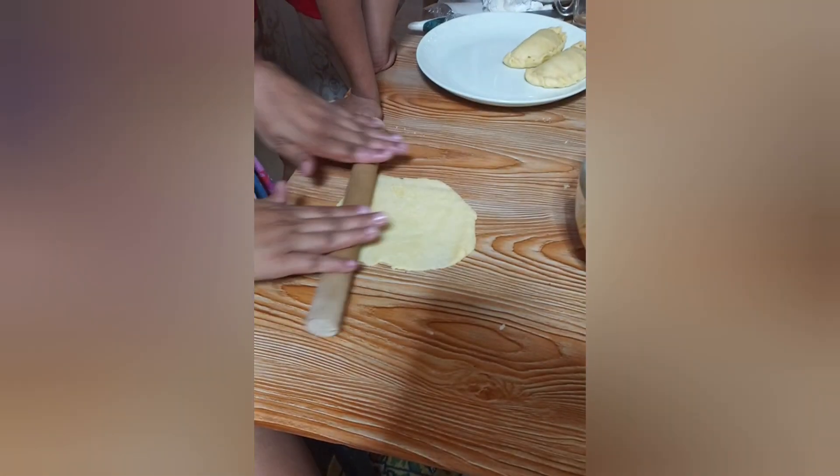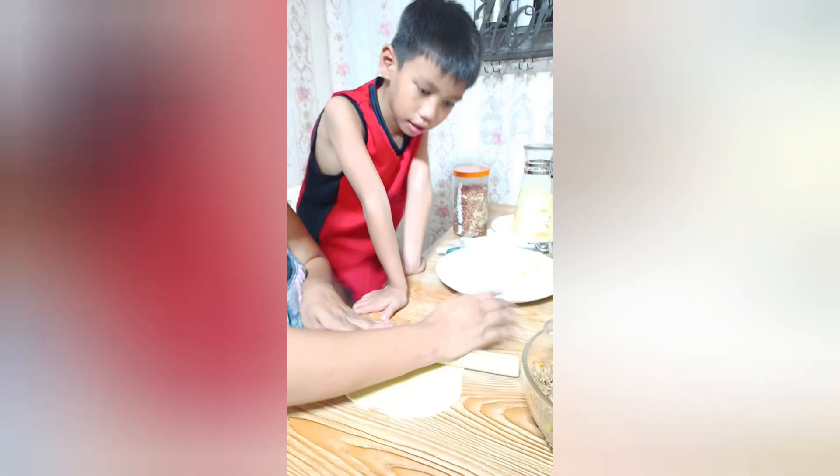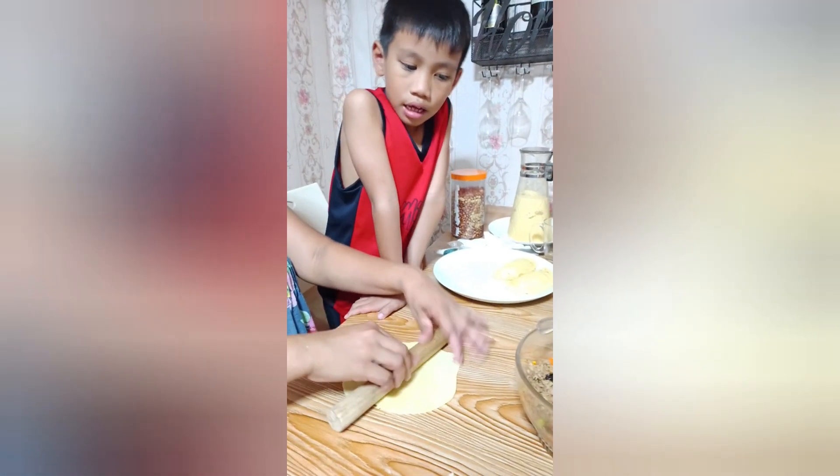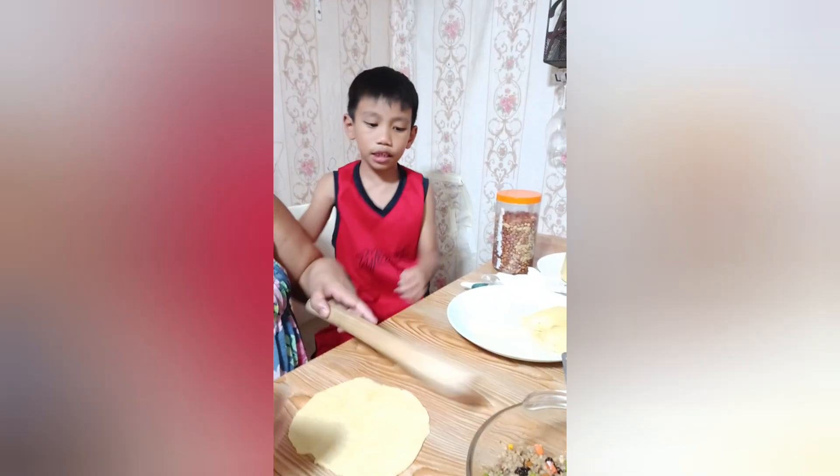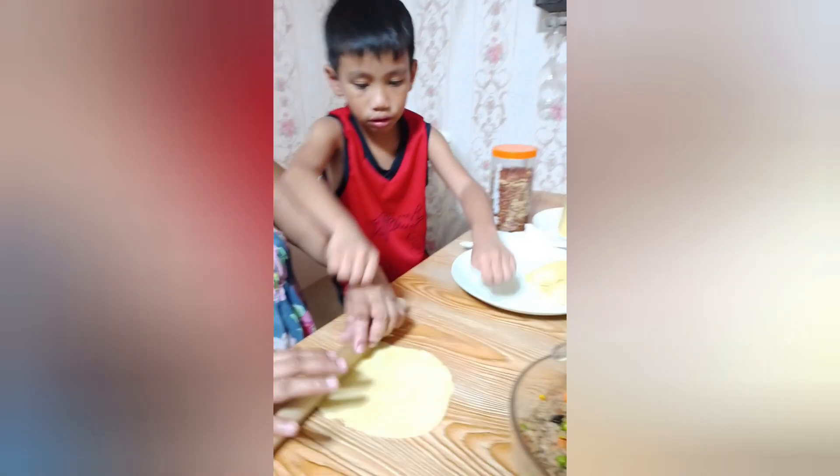It will just roll. It will just roll like this. See? It's like a piece of dough. When it's different than this, it will go like... yeah.